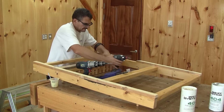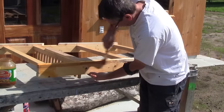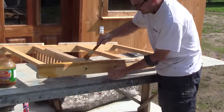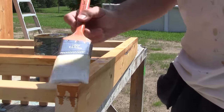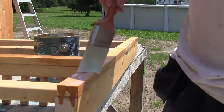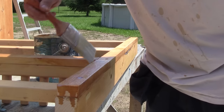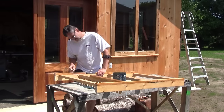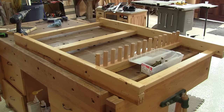I leave that alone for twenty-four hours. The next morning, I brush a coat of shellac on the new wood, just like I did when I built it. A couple of hours later, I can varnish what needs to be varnished.